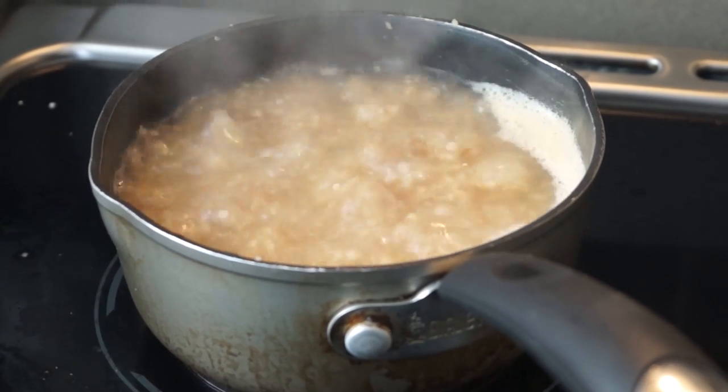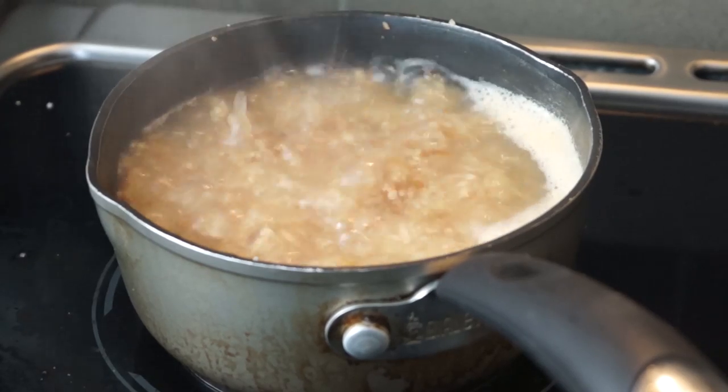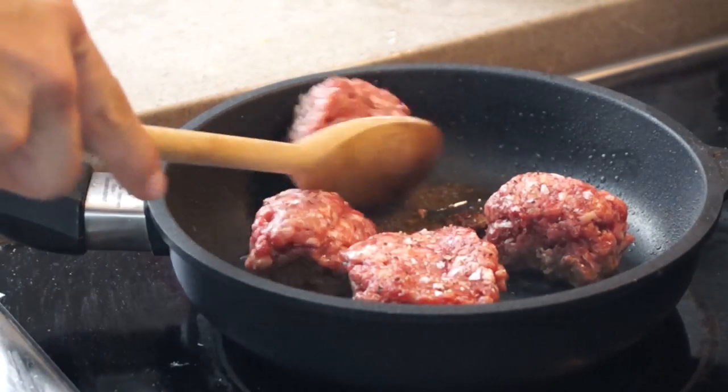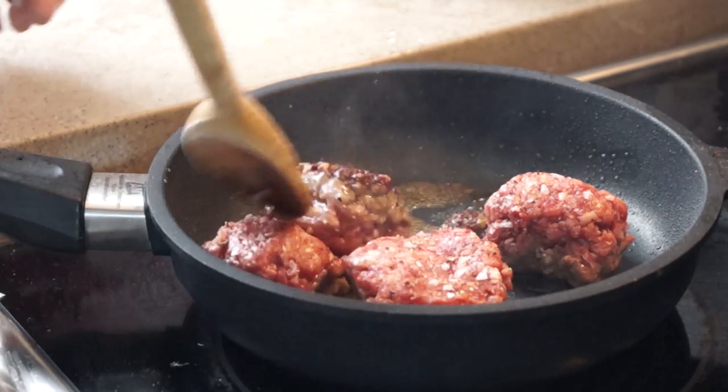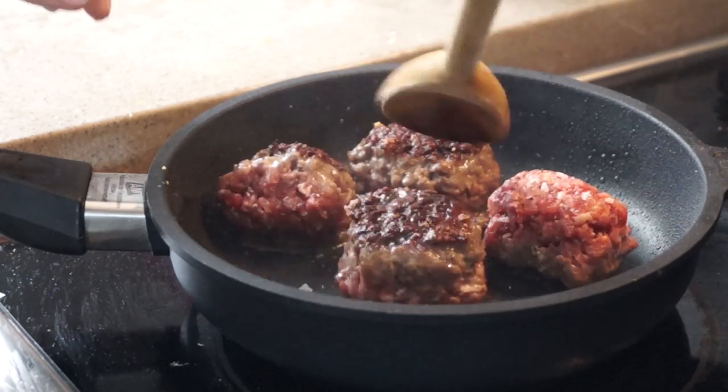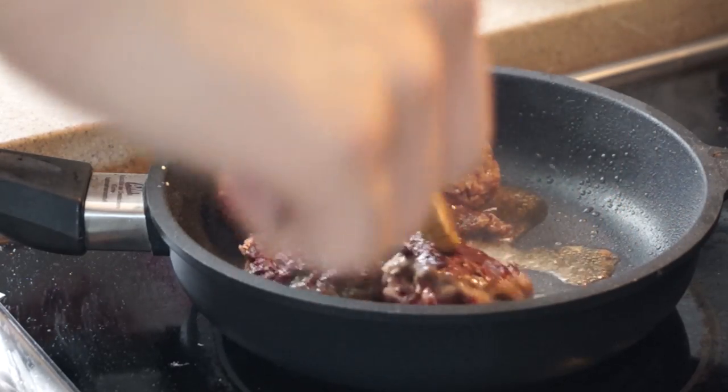Then we're just going to boil our buckwheat with a little bit of chicken stock. Once it's nice and brown on one side, I'm going to reduce the heat and flip them over so I can cook the other sides a little slower than the first part.